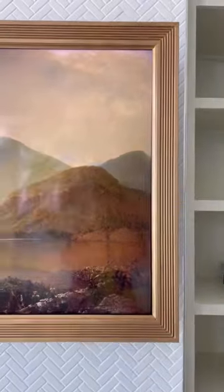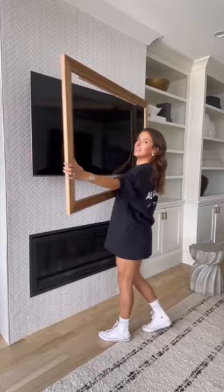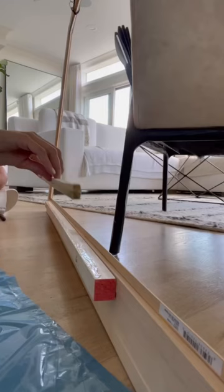Two weeks ago, I built this frame for my TV, but some of you wanted to see how it latches on, so let me show you. This is what it looks like. I basically built a lip as a latch, and the dowels I ended up using were warped, but it actually worked in my favor because my TV is curved in the back.